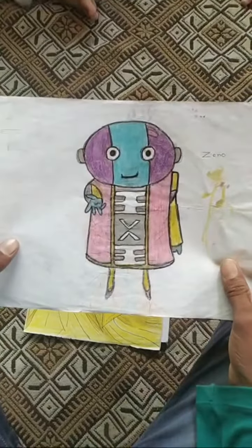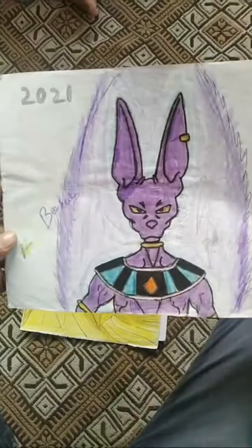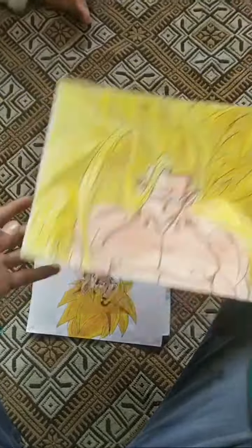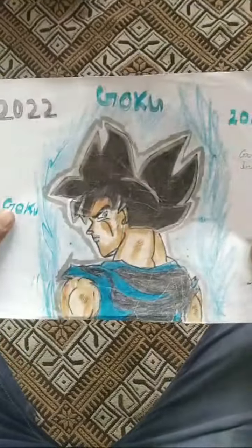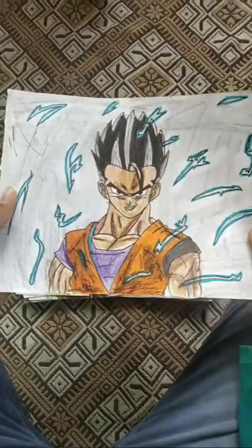This is Zeno, this is Lord Peter's first painting, this is Goku SSJ100, this is Namek Goku drawing, this is Goku Ultra Instinct, this is Ultimate Gohan.